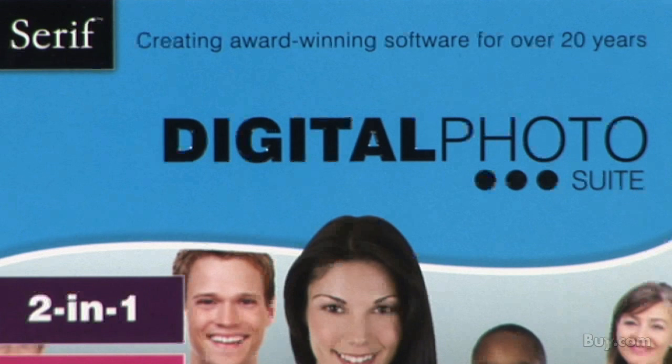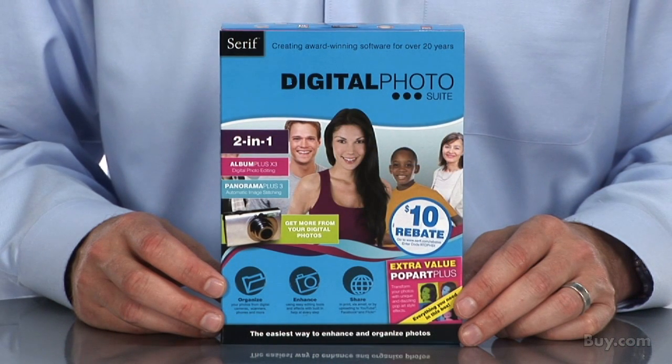Digital Photo Suite makes now the right time to get the most from your growing digital image collection. Purchase today with confidence from Buy.com with free shipping and Serif's 60-day money-back guarantee.